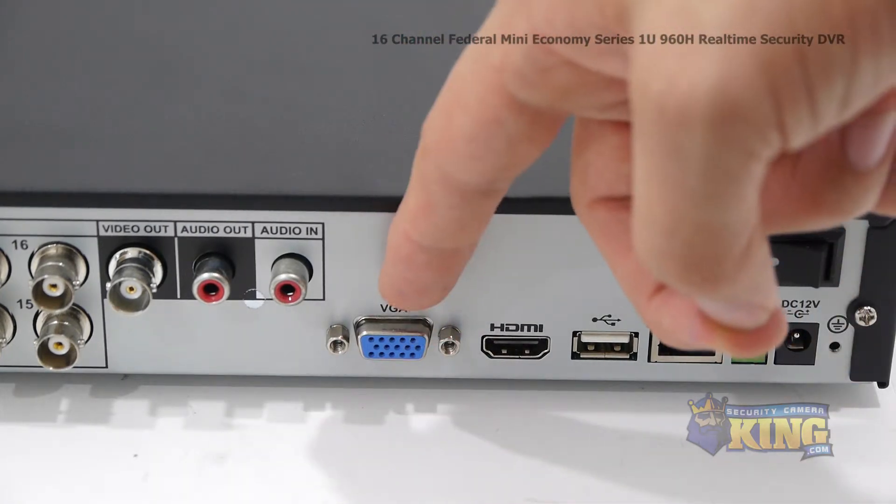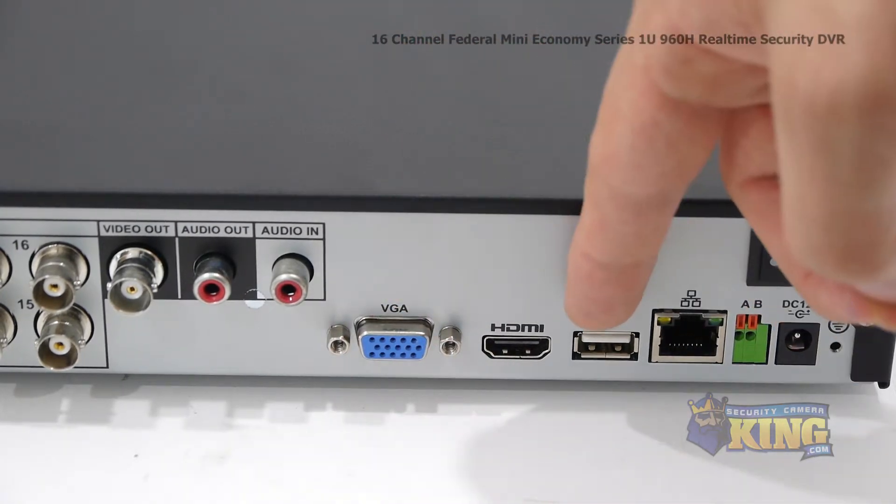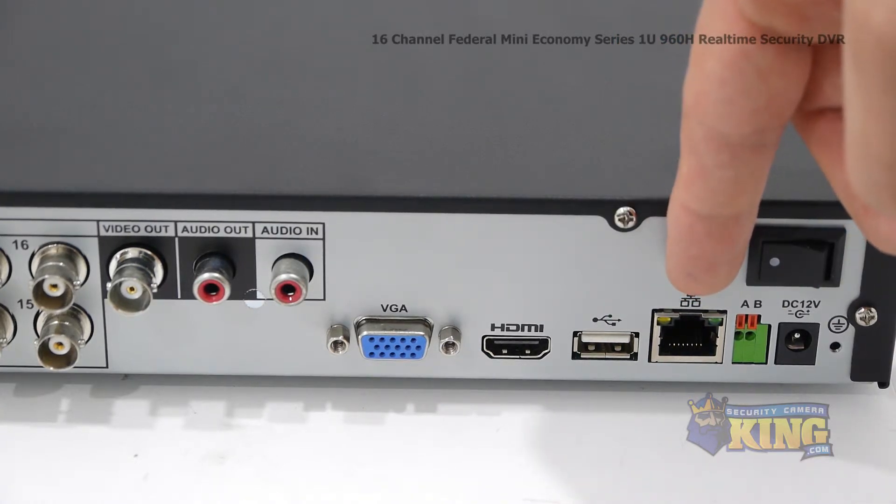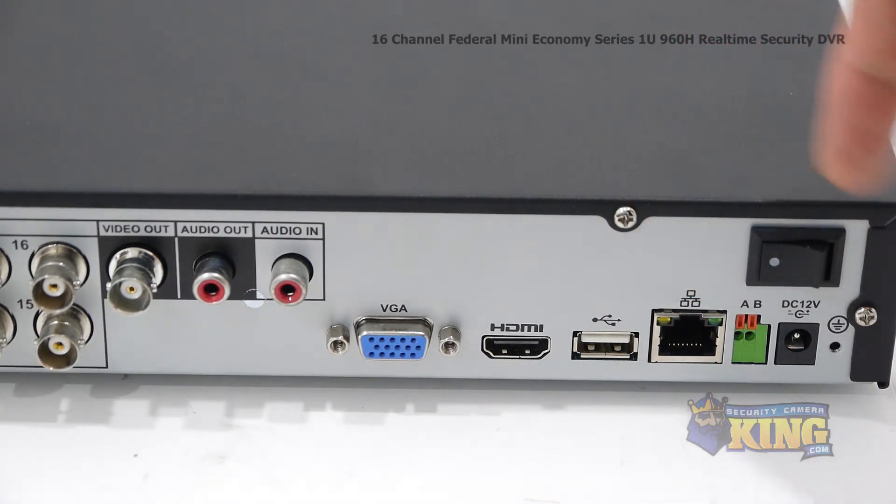Your VGA connector, HDMI output, USB input, and an RJ45 which connects to your router so that you can access the DVR from the internet or inside the network.